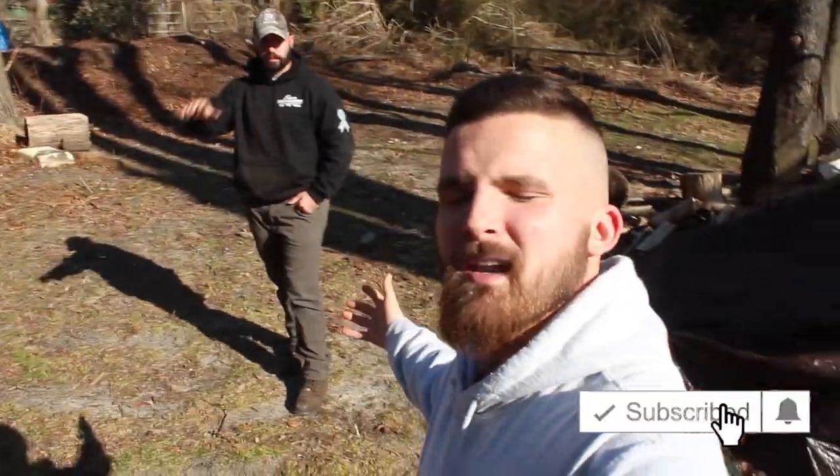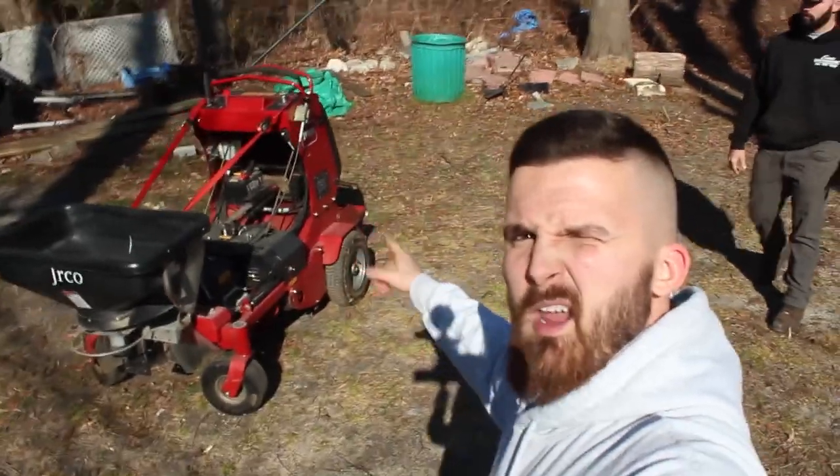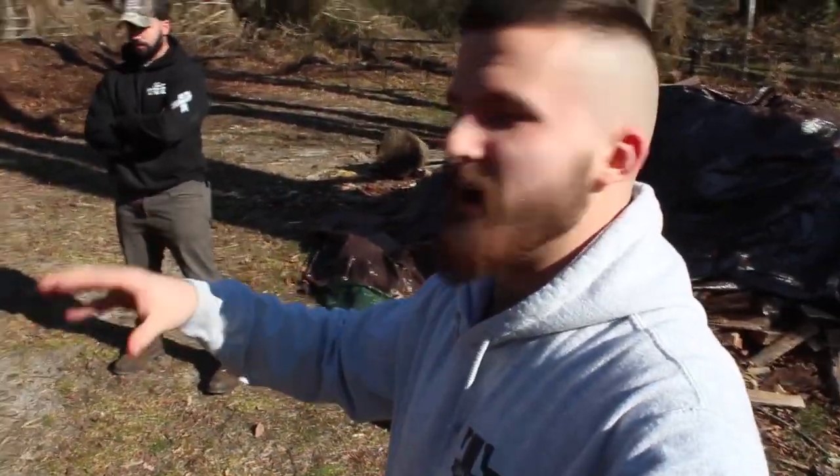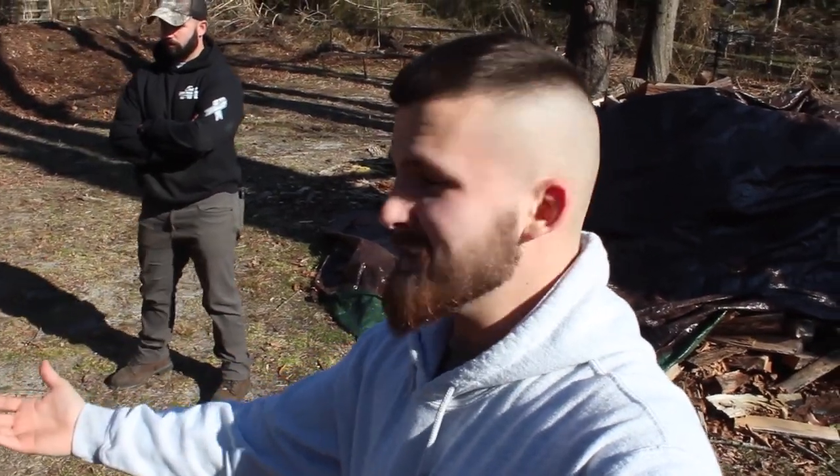What's going on guys, Tori here with TJ Lawn and Landscape. Today I'm here with Evan from Estate Lawn Management and we're gonna do a quick video on the Toro aerator that he has. I want to compare aerators because I want to get a stand-on myself — see what's the best one. He reached out knowing I wanted to make this video, so we're gonna try the Toro today and cover some other brands as well.